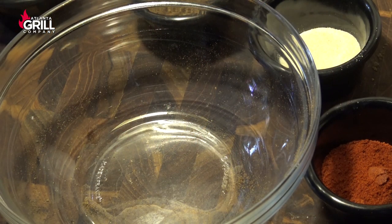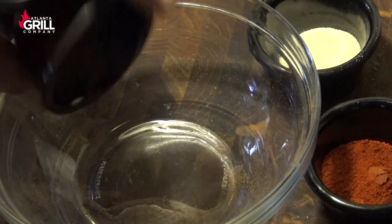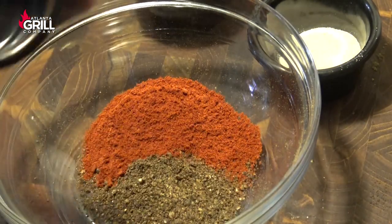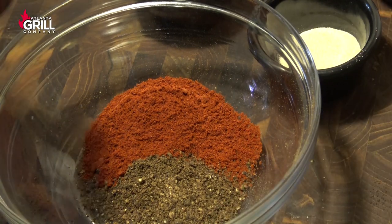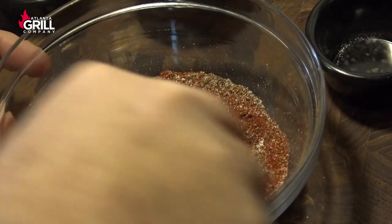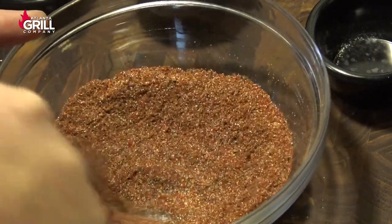It's about time to smoke our bacon, so I want to make a seasoning rub to put on the outside. I don't want to add any more salt since it's already cured, so I'm going with a simple rub: one tablespoon of black pepper, one tablespoon of paprika, one teaspoon of granulated garlic, and one teaspoon of granulated onion. I'm going to whisk that together and put it in a shaker.